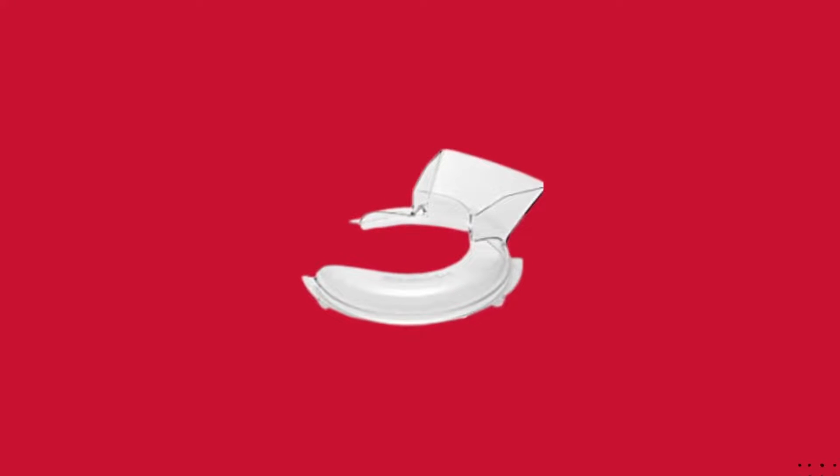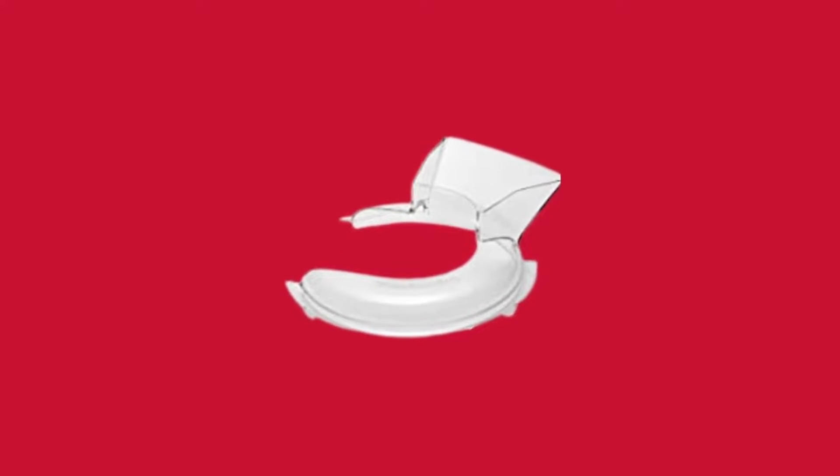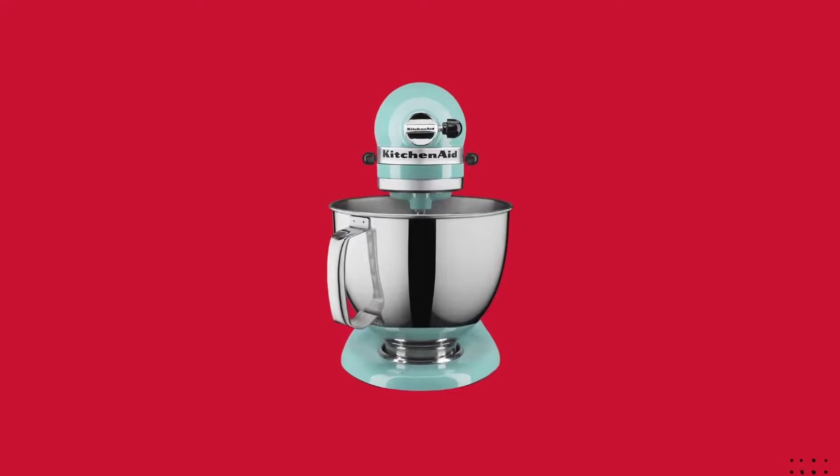The one-piece pouring shield fits onto your mixing bowl to help you add ingredients without making a mess. It also helps keep lightweight ingredients like flour from flying out of the bowl when you're mixing. The pouring shield is dishwasher-safe.